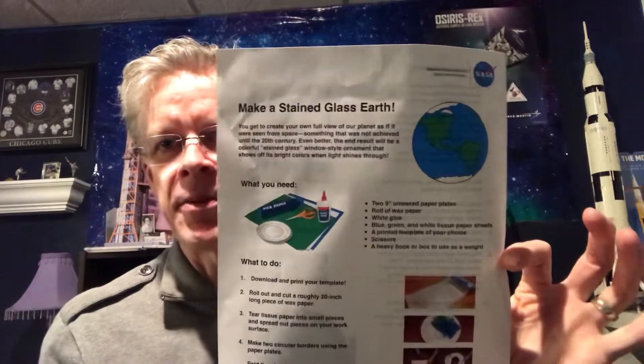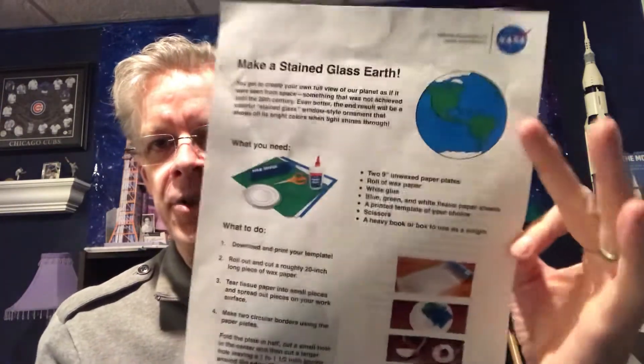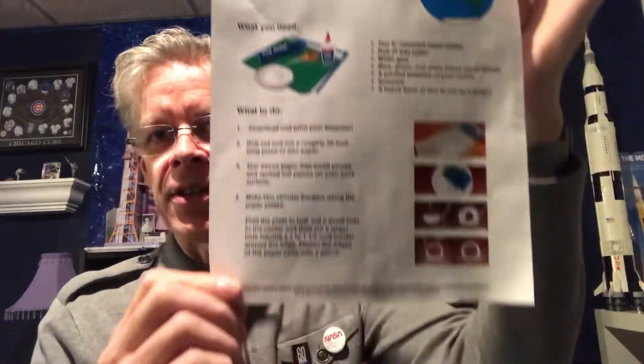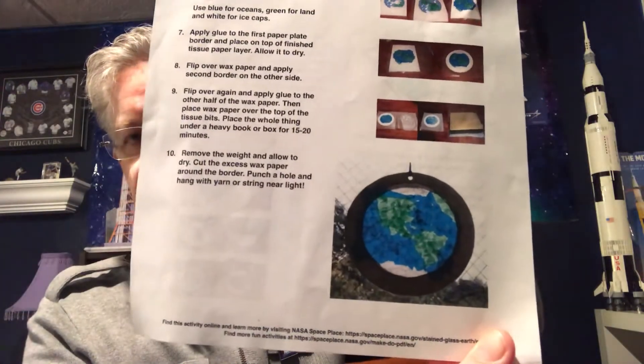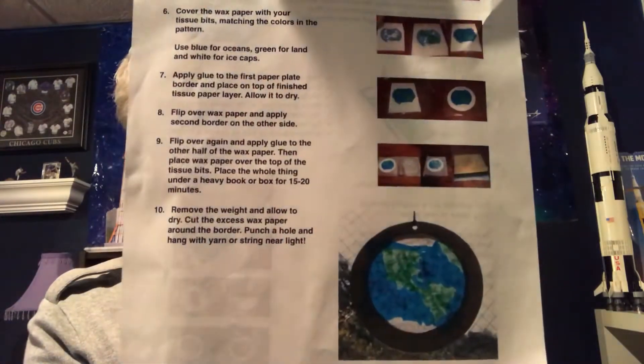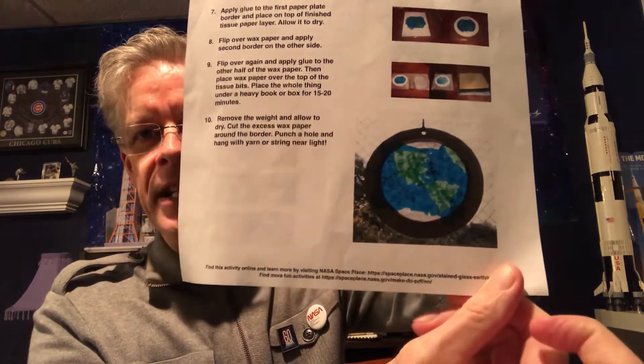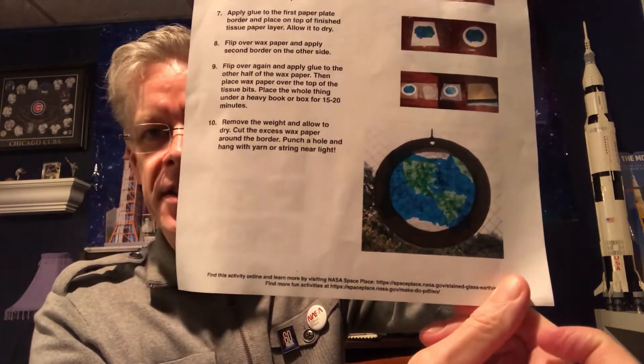The most important sheet in the bag is the color sheet with a picture of the Earth under the NASA logo. It has all the directions — it's two-sided — and tells you everything you need to successfully construct a stained-glass Earth you can hang in your window. It'll look really neat in a sun-facing window, illuminating colors around your room.